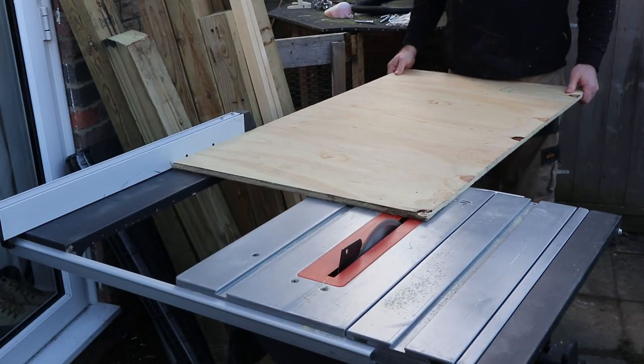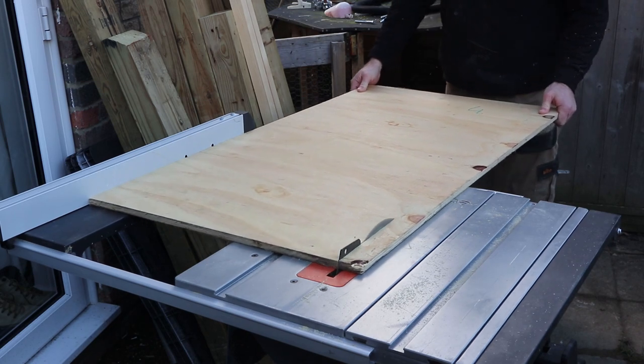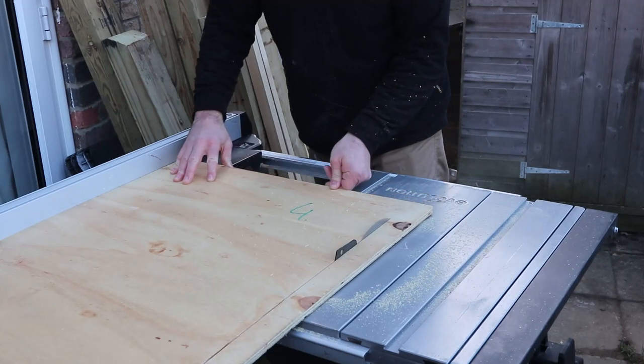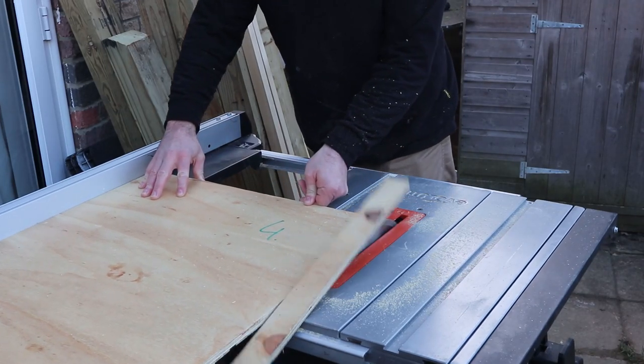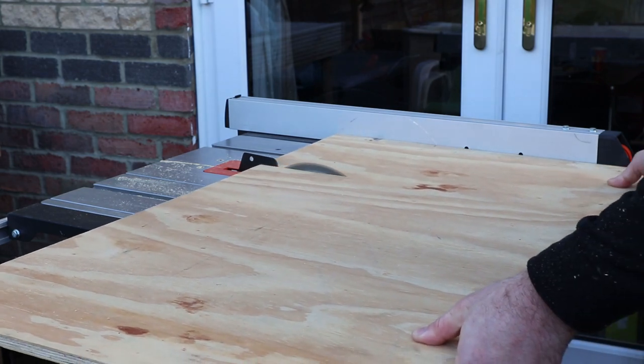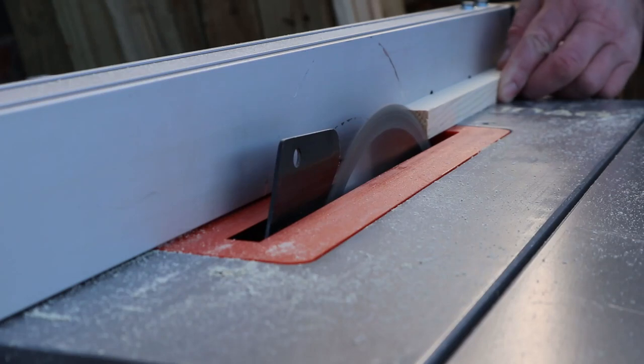Now we all know how to make a crosscut sled — there's a million videos on YouTube about them — so I'll keep this bit brief. But I will say one of the most important things to bear in mind is that the slide that goes on the bottom of the crosscut sled must fit flush and have no play whatsoever in the mitre slots on your table saw.